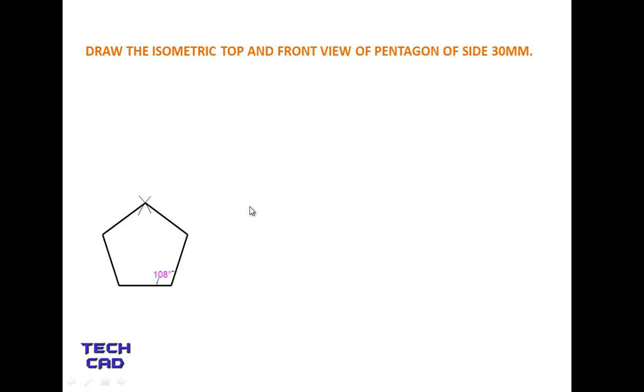Now the next step in the isometric topic: first you have to enclose this pentagon inside a rectangle. You can see the nomenclature — put this pentagon in between a rectangle. Make lines on each side to form a rectangle around it. Take the dimensions of both sides for reference.